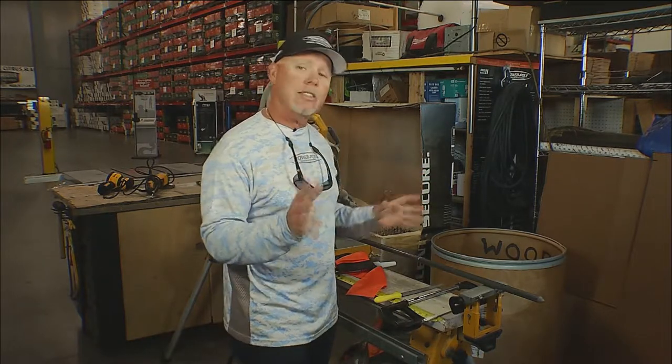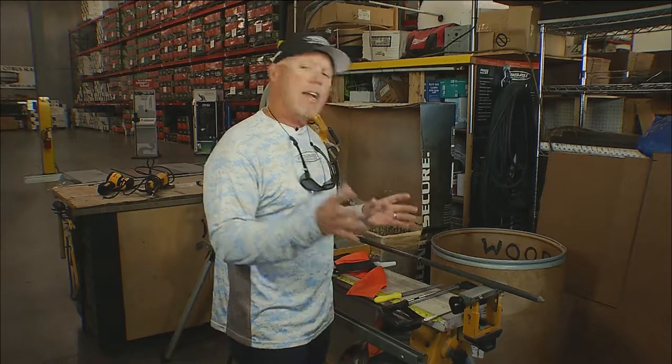Last week's Power Pole Tip of the Week we talked about the Micro's battery pack. Now this week we want to continue to customize our Micro. When you purchase a Micro from Power Pole, it comes with an eight and a half foot pole, and sometimes that can be too long.